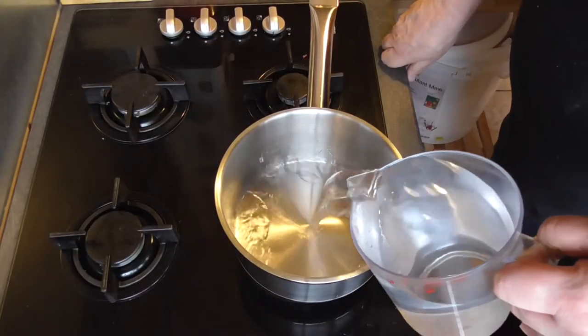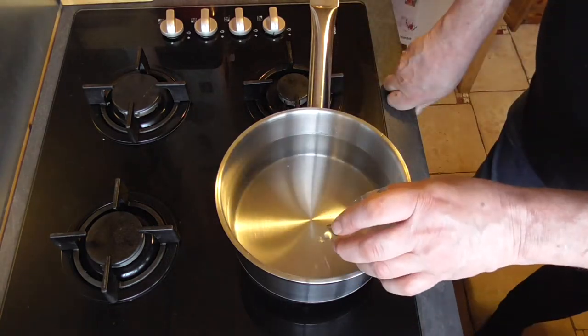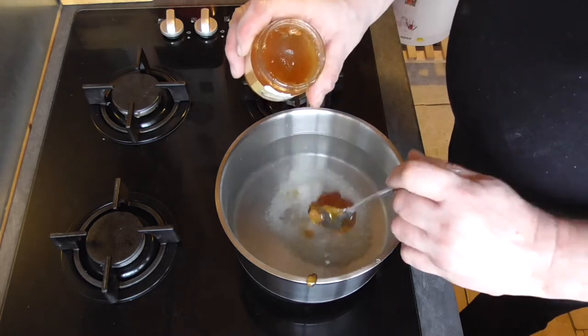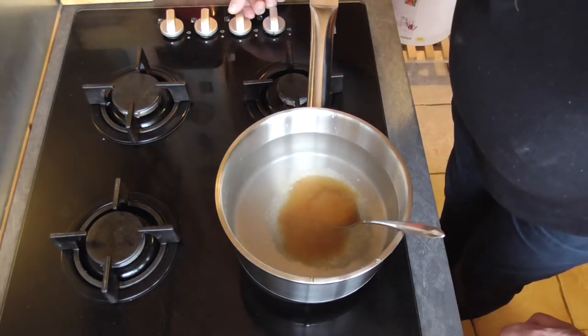One and a half liters of water, 25 grams of sea salt, and 3 rounded tablespoons of honey. We're going to bring this up to the boiling point.